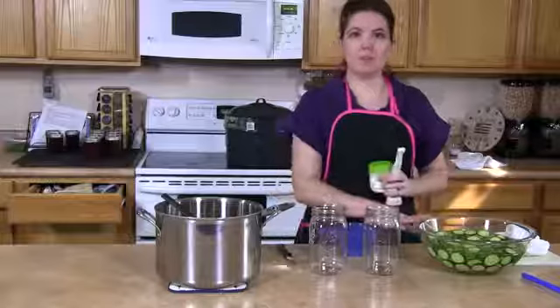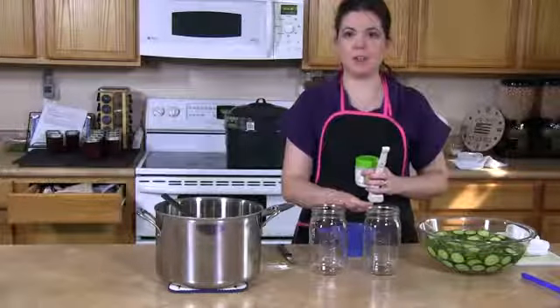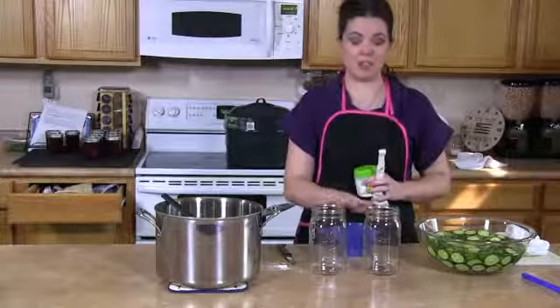Once you have your fruit prepared, you're going to want to prepare your jars. These jars are hot and sterilized right out of the dishwasher.